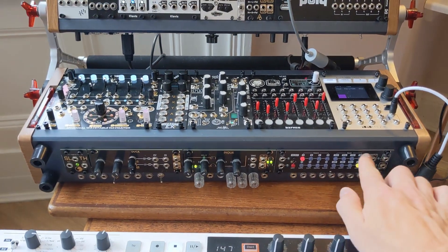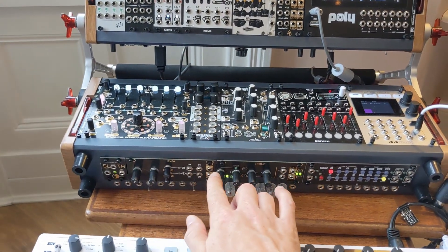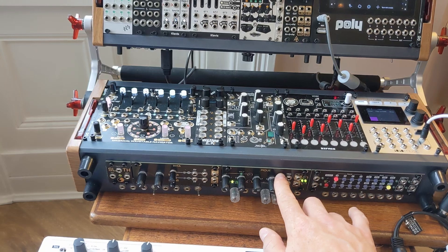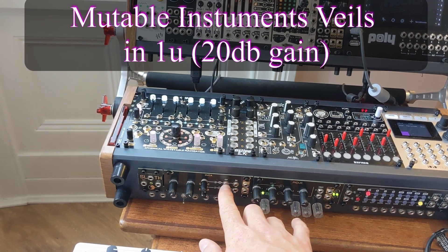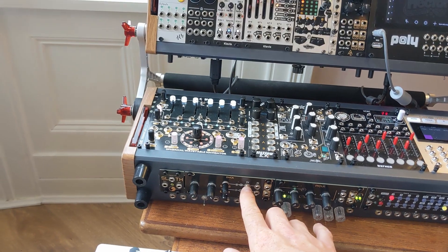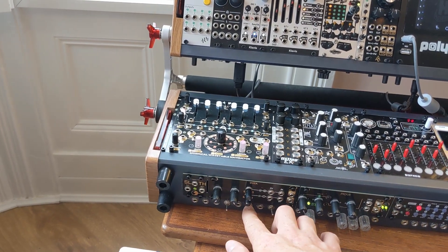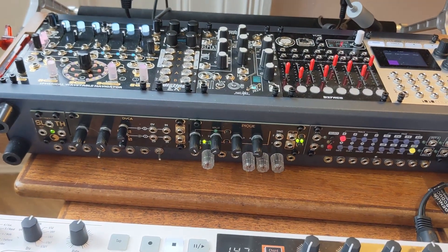Essentially what I've done is cut through here, put a row of 3U — I believe this is 80HP wide — and then added two HP modules down here. So this is obviously Steppe, After Later Audio's version of Peaks with Deadman's Catch firmware. The DVCA, where you have considerable gain to add saturation to anything. I think it's Apathy Sloth, so the second slowest, to the low-pass gate. This is the LPZW, I believe.